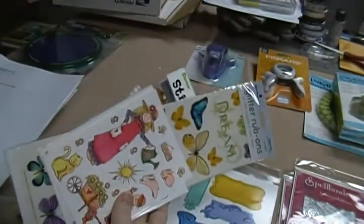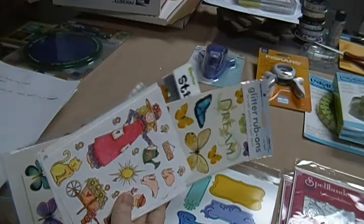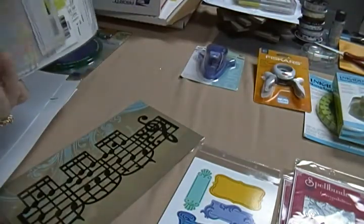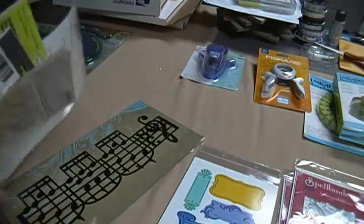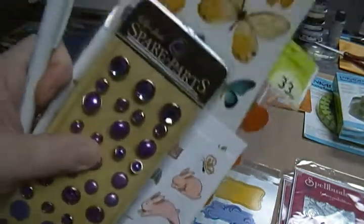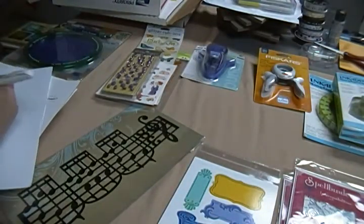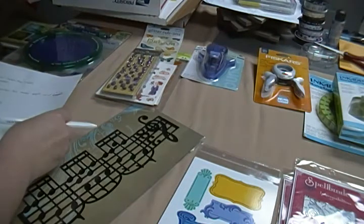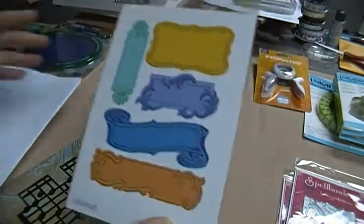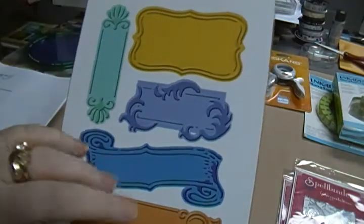Let me see what I put for the stickers. I had another piece but I can't find it, so let's go three dollars on this sticker stack.